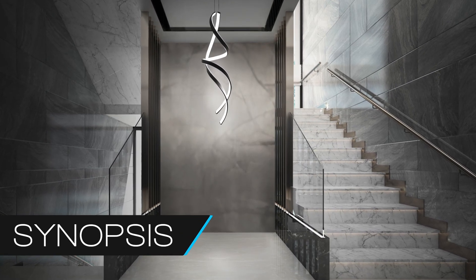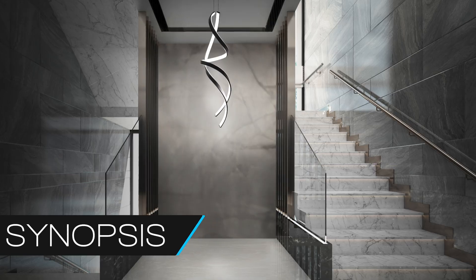Introducing Synopsys by Modern Forms. Spiraling around its wavy axis, this 71-inch luminaire is an artful sculpture by day and a soft light source at night.